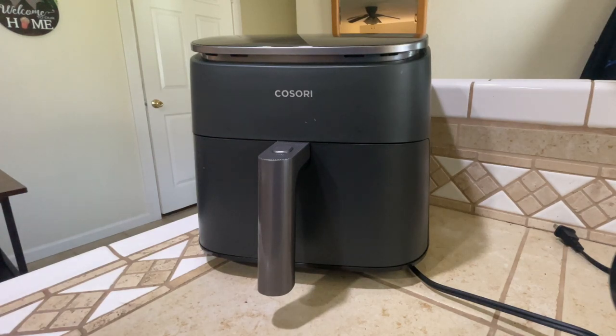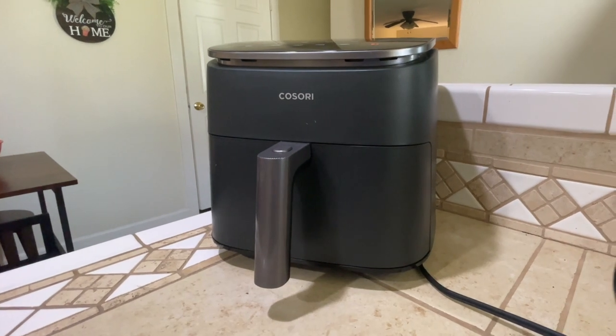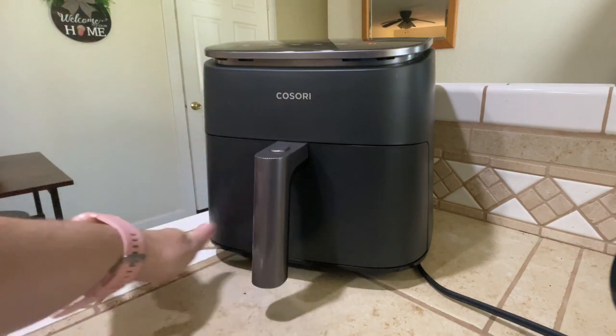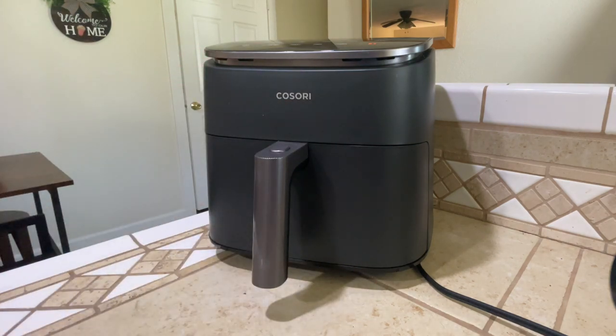I've been using this Kosari air fryer for about two months now. I use this air fryer for pretty much anything that I can — anything that I'd put in the oven — so I don't have to turn the oven on and heat up the house. Today I'm going to be reheating some leftover pizza from last night to get it nice and crispy. It tastes way better in the air fryer than it does in the microwave. It does take a little bit longer, but it's delicious.